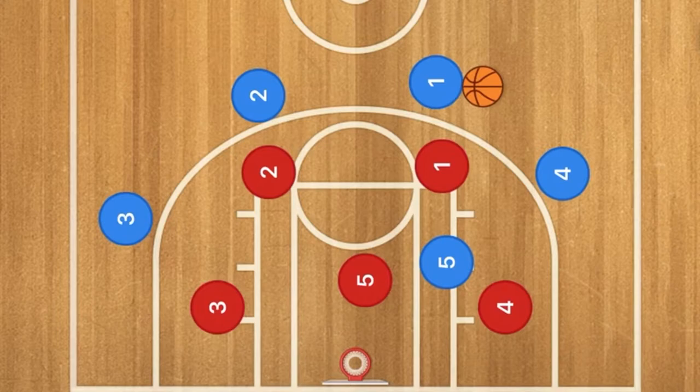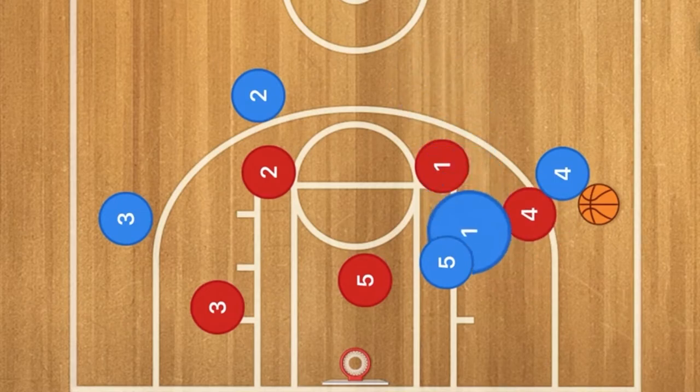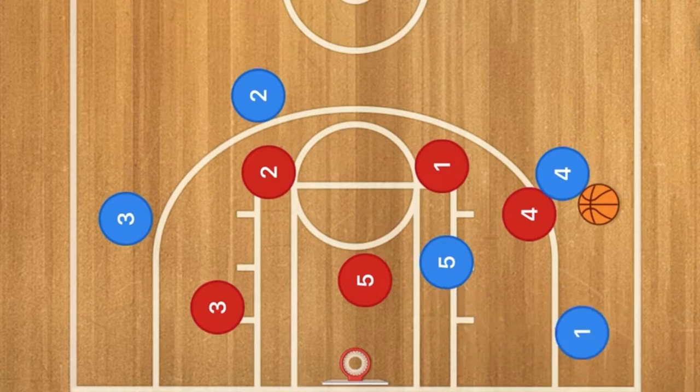I'm going to show you this play against a 2-3 zone. Player one is going to initiate the triangle by passing to player four. Now what's most likely going to happen is four is going to pop up, and one is then going to cut down to the post and back out, where four will pass in the ball.